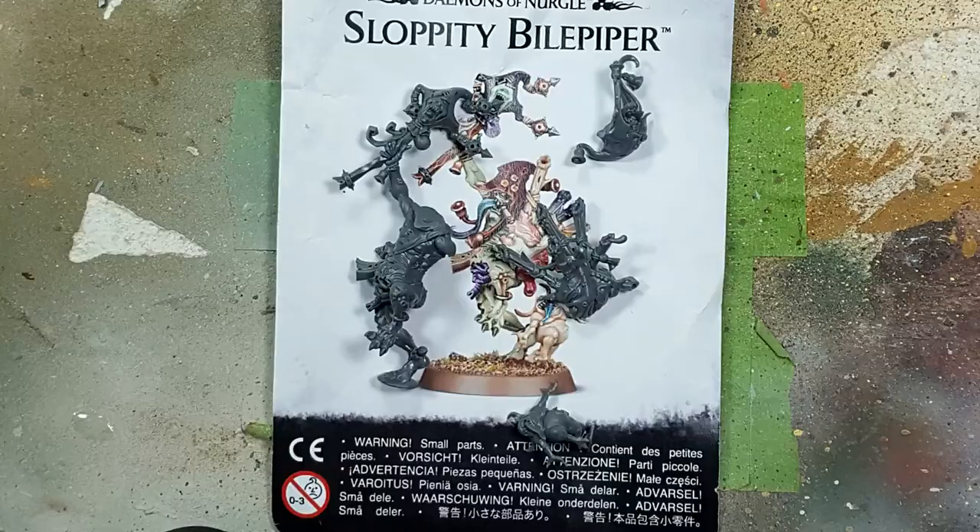I've assembled up to the point where further assembly will get in the way of painting. So there's the main body with the stick, the bagpipes, the head, and the little Nurgling.